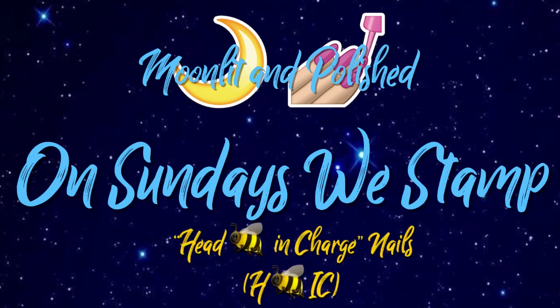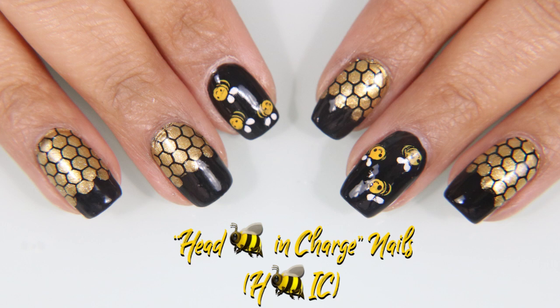Hey guys, welcome to another episode of Moonlit and Polished. In today's episode of On Sundays We Stamp, we're stamping Head Be In Charge Nails.